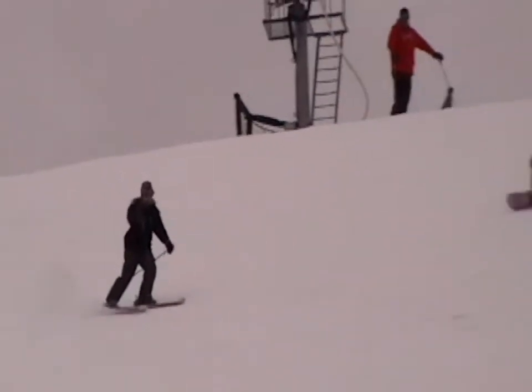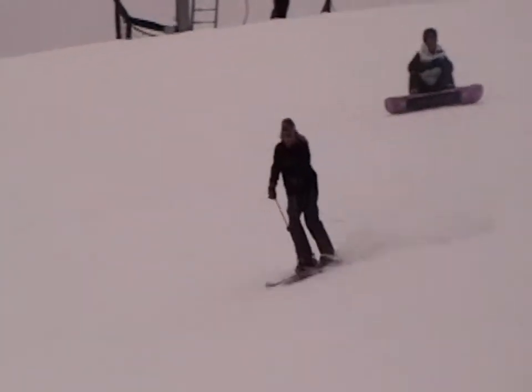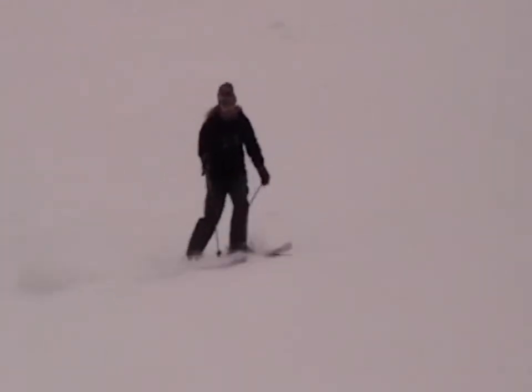Hey Kelly, great skiing with you. There's a real playfulness about your skiing — you can tell you're out there having fun on the slopes.